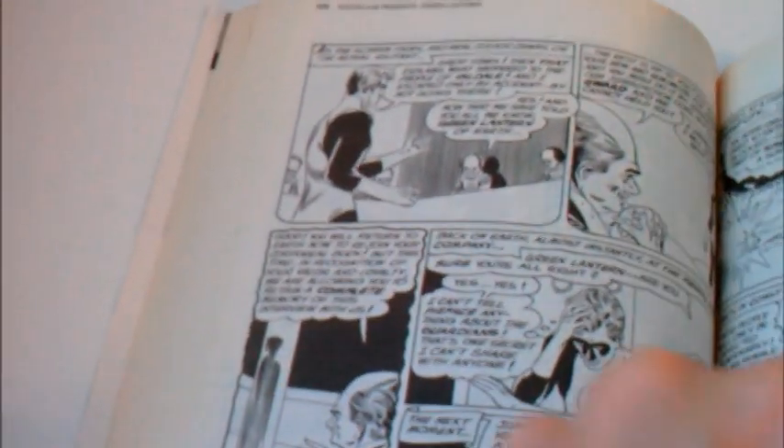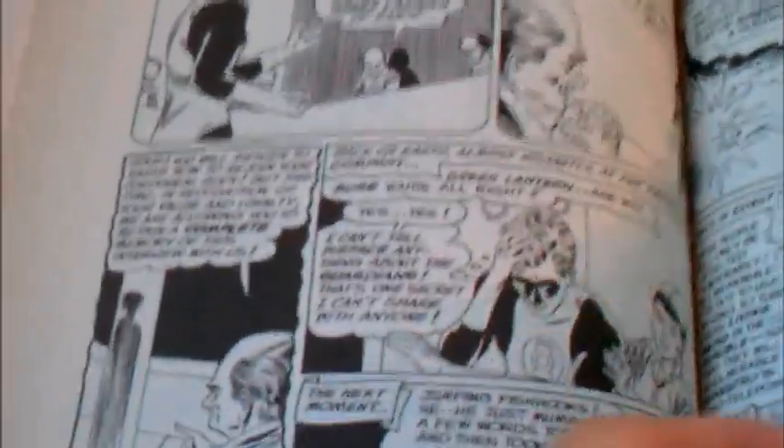Stories here are mostly single-issue stories, with some continuing subplots like Carol Ferris. You've got Green Lantern Corps characters that are introduced, as well as the Guardians.